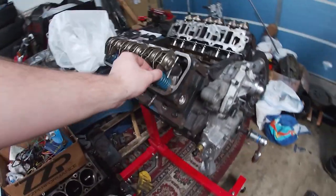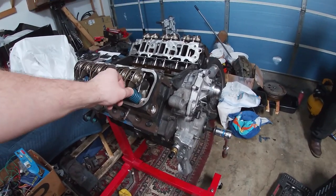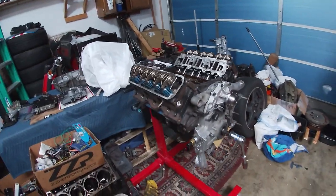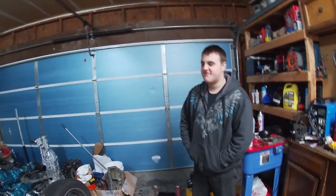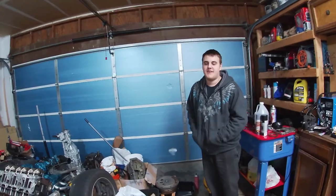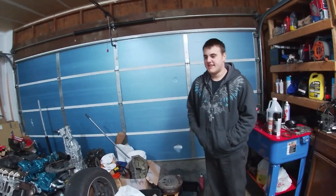This engine will be able to rev higher than the old engine. They say with these lifters, these valve springs, and this cam, you could probably go to like 6,700 — maybe 6,500 safer — but I'd probably keep it at 6,000.